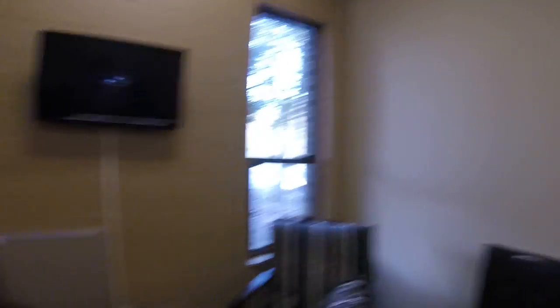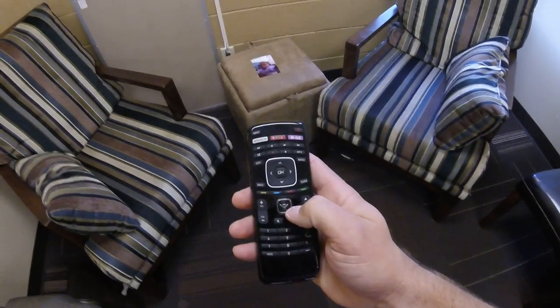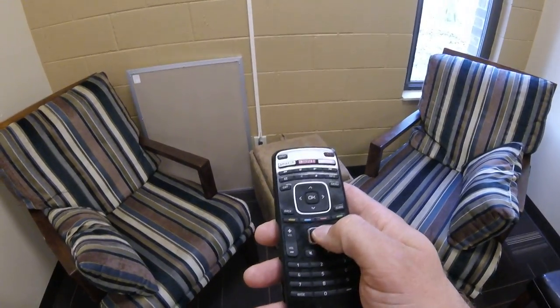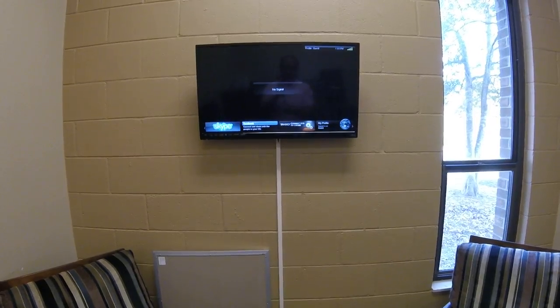We have a remote here that I'm going to show you how to do it with. So there's the TV — you know it's on if the little bitty white light is on right there in the corner. On the remote, there is a thing in the middle that kind of looks like a V. You push that V to start accessing all of the smart things on the television.